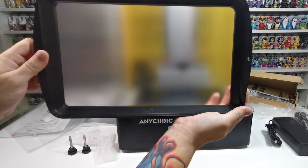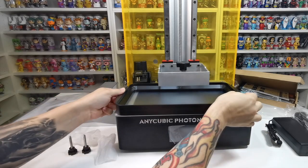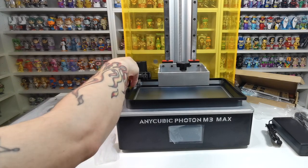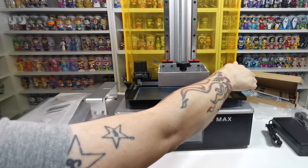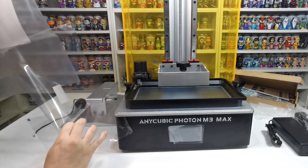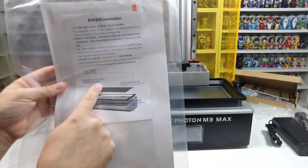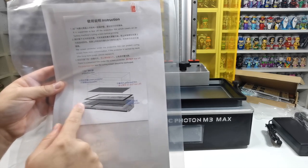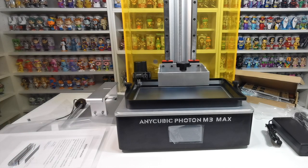The FEP looks a bit misty — there might be another protective piece on it that needs to be removed, as usually it's pretty clear. We'll put it in place so it sits flush. The instructions show the layers: the screen protector is replaceable, there's a shading sticker, and the FEP sheets can be replaced too — it's good to have spare ones on hand.